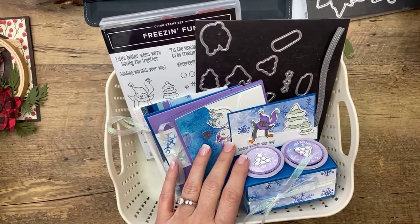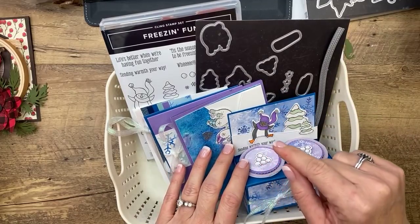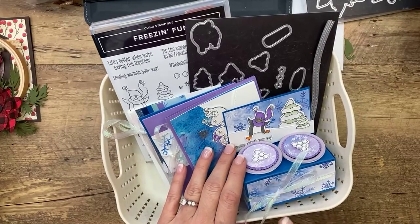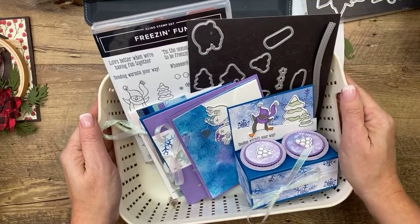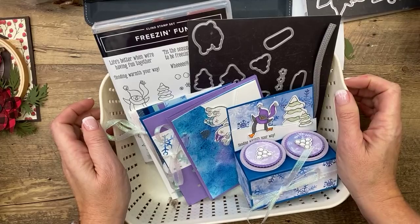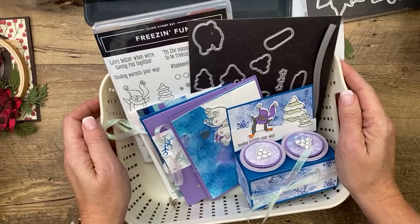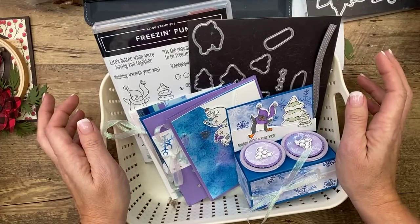I'm going to get the Freezin' Fun PDF uploaded by the end of today, so those of you who want the PDF only, I'll let you know when it's available. If you want the Freezin' Fun Club Create kit, you have to subscribe by the 7th — which is Saturday or Sunday, so that's the cutoff. They ship around the 20th of the month and it's $39 a month.